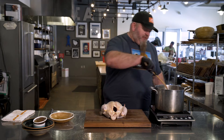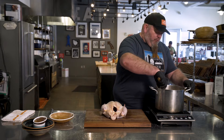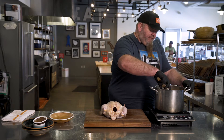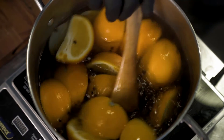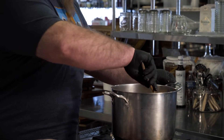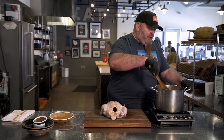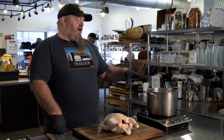We're just going to take our spoon and mix this up. What we want is for the sugar and the salt to dissolve and all the flavors to meld together. Once this gets up to a boil, we're going to pull it off the heat, let it cool down, and then once it's cooled down, we'll go ahead and put our chicken in it.